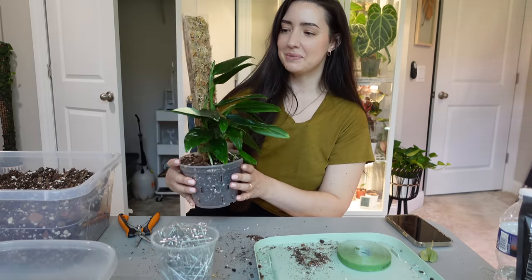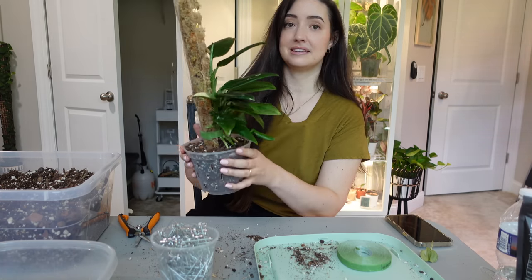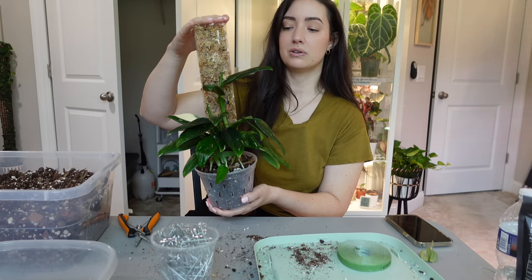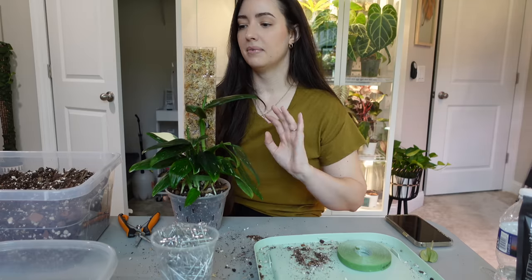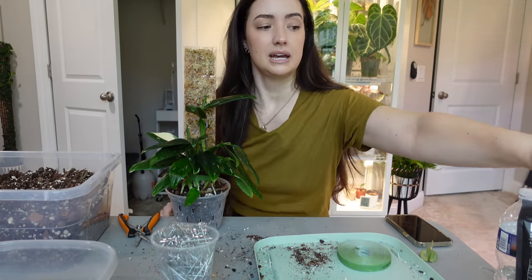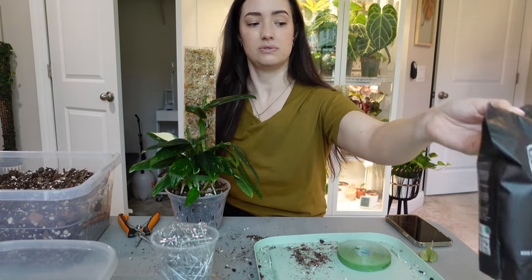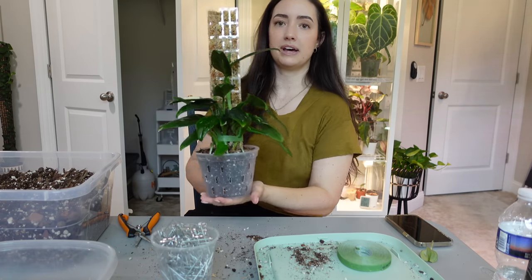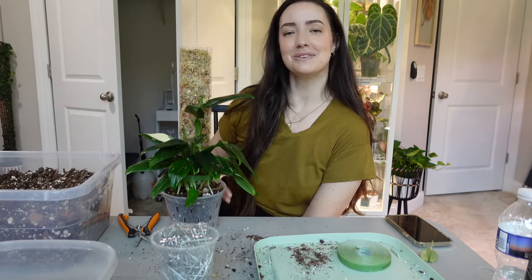Thank you guys so much for watching me repot this one. I'm really excited — this was one I've been wanting to get staked and repotted for a while. There are five or six growth points that are going to be climbing up this pole and it's going to look so good. If you want to check out Thickly and their grow poles, I'll leave links below along with my moss pole supplies and fertilizer. I'm also really curious to see how the mycorrhizae inoculant affects the root system — I'll be able to watch the roots grow since I used a clear pot. I'm going to find a home for this plant and just watch it grow!